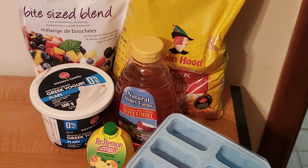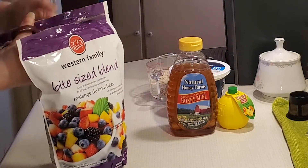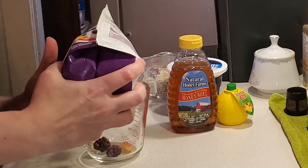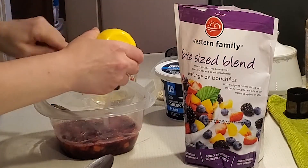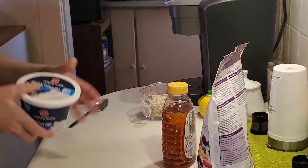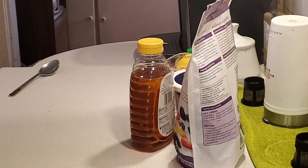For fruit you can use pretty much anything. I've made these before with just a single fruit, like just raspberries or just strawberries. This time I wanted to mix it up a bit with a bite-size blend — a bag of blackberries, blueberries, peaches, and strawberries. You're going to want one and three-fourths cups of frozen fruit, one-third cup of honey, two teaspoons of lemon juice, three-fourths cup of quick oats, two cups of plain Greek yogurt, and your popsicle trays.